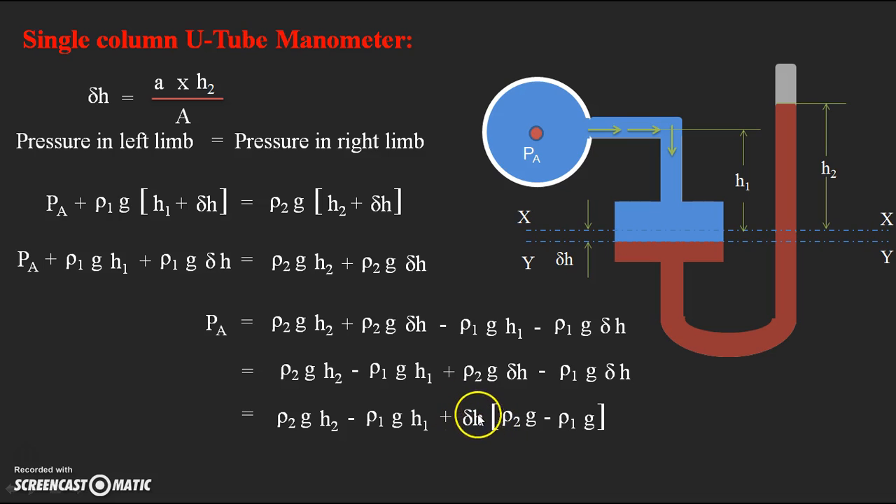Substituting delta h = (a × h2) / A into the equation, we observe that since small a is already a very small value and we divide it by the large reservoir area A, the entire delta h term becomes negligibly small and can be approximated as zero. Therefore, the delta h term multiplied by (rho2×g − rho1×g) becomes zero and can be neglected.